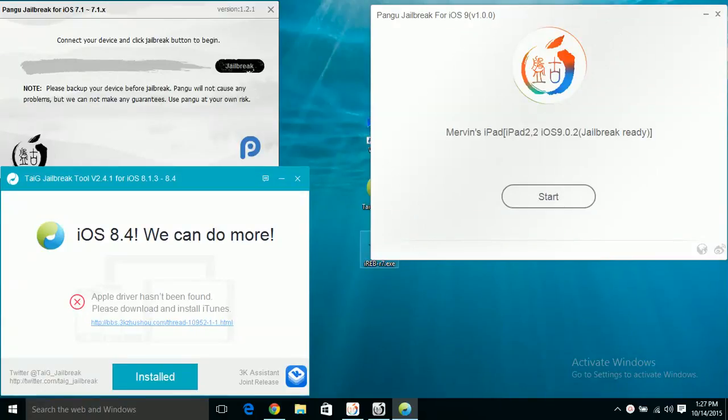Hey guys, it's ExeVoriginalTech and finally the iOS 9 jailbreak has been released. For iOS 9 beta and 9.1 beta, the jailbreak has not been released yet, but for iOS 9 all of the public versions are jailbreakable. As you can see here, I have the iOS 9 jailbreak from Pangu.